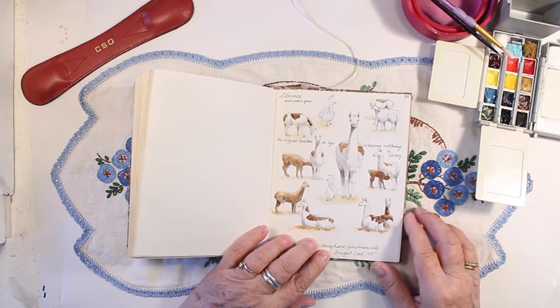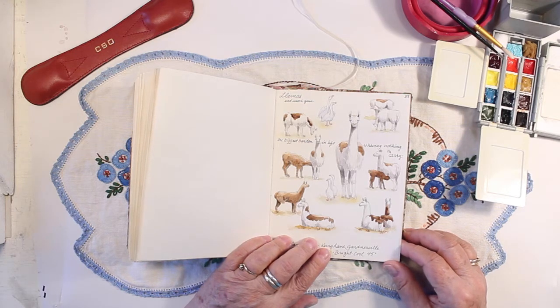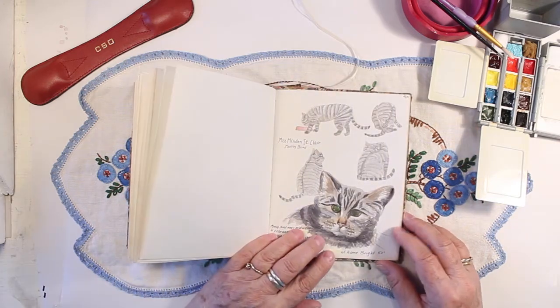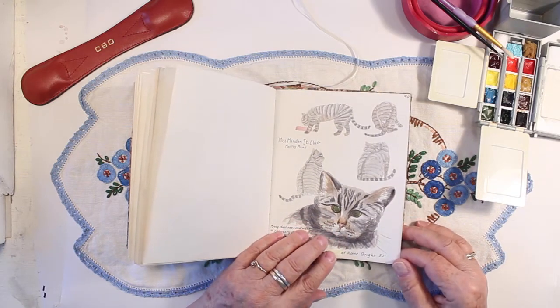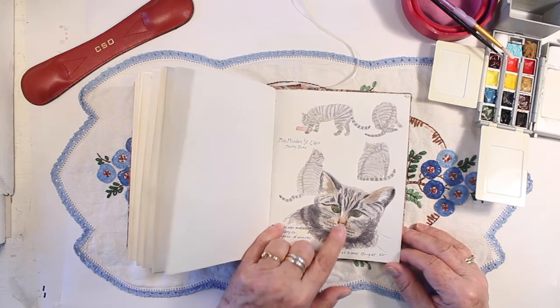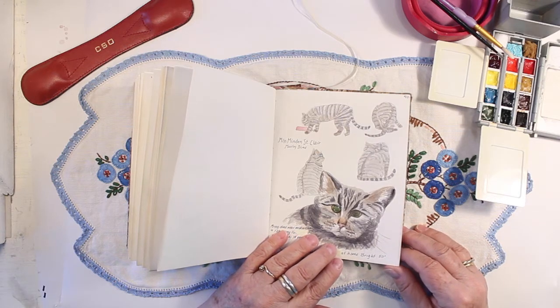One of my neighbors was raising llamas at the time, so I went down to his house below the bluff and stood at his fence line and took some photos and drew some llamas. Here's a little cat that adopted me — well, actually she adopted my cousin. But my cousin had already had three cats adopt her, so she asked if I would like this kitten. She was blind — you can see her eyes don't look normal. She didn't live very long, only about six more months. She had some other birth defects, I guess.